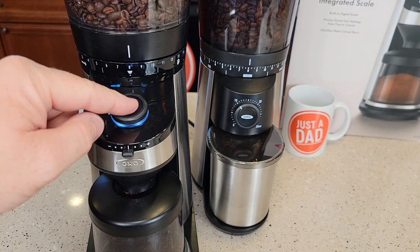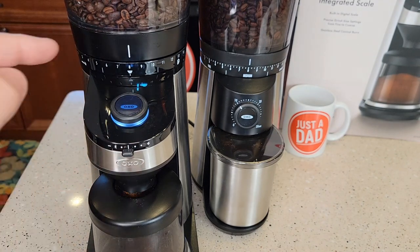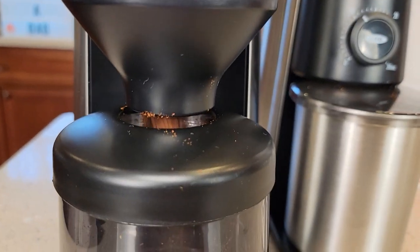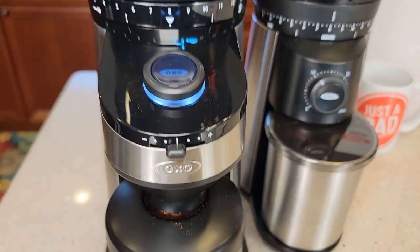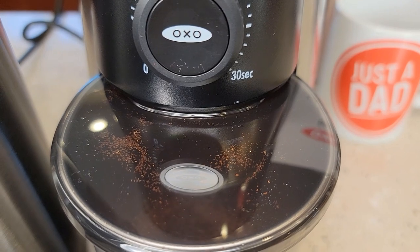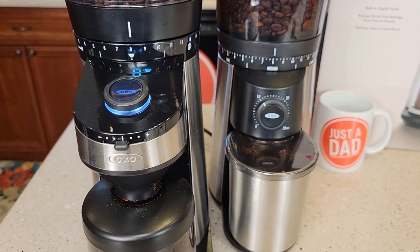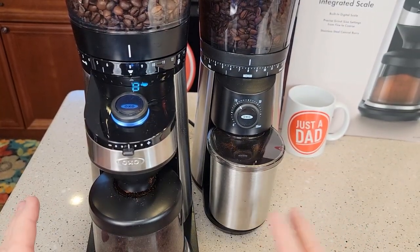Let's go back to cups, do eight cups, and press start — it's going to count up. Let's compare both grinders running. They both sound about the same; neither one is louder than the other.